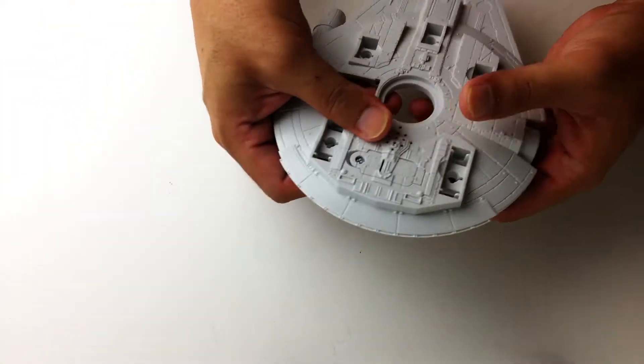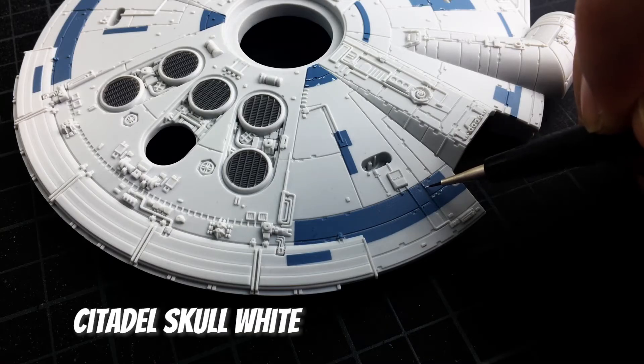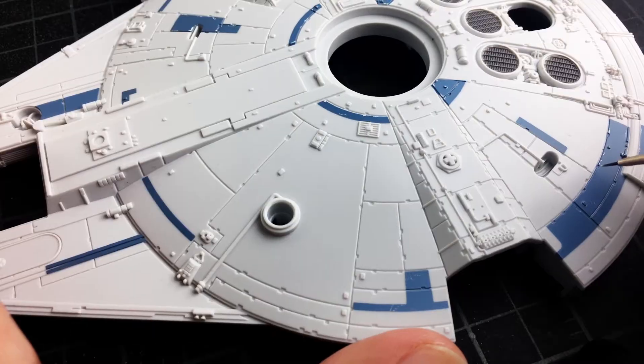I decided to keep the paint job that the kit came in and just decided to do some extra detail work. For this I did some paint chipping using some Citadel Skull White.